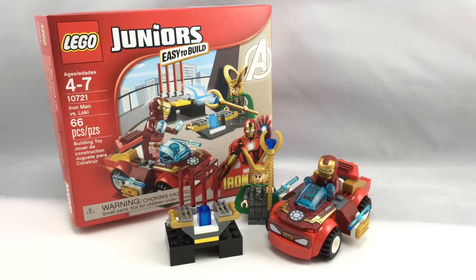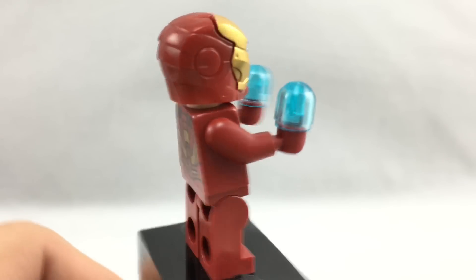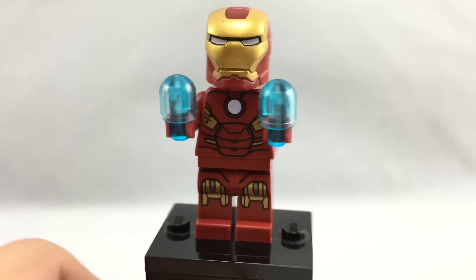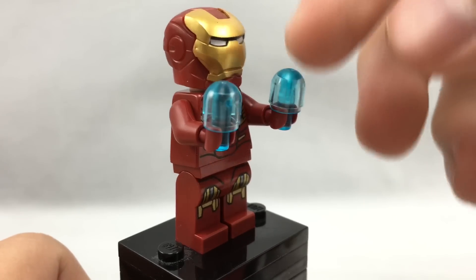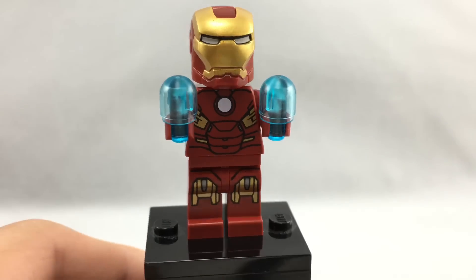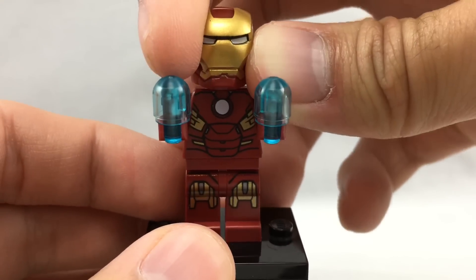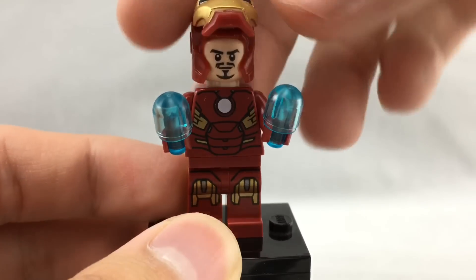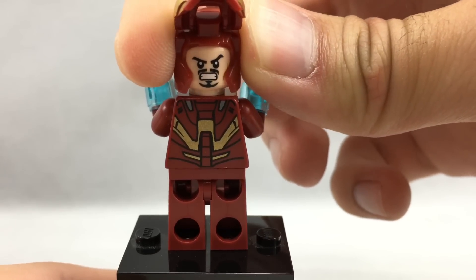Now let's take a look at those minifigures. Here is Iron Man. What's really cool is that this is the 2012 version, which is very hard to get because it only came in the Quinjet set. It's one of my favorite versions because it looks like the original Iron Man from the movies. You've got these two little beams right here, which are supposed to be energy or whatever — which is odd that they use in this set, because they usually use studs, but Junior sets don't usually use studs. And then we got his face underneath, which is just a classic version — a smiling face on the front, and a more angry face on the back.